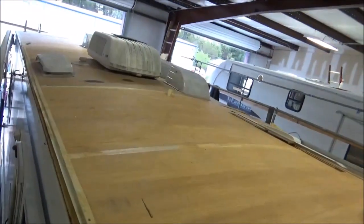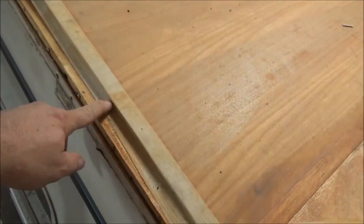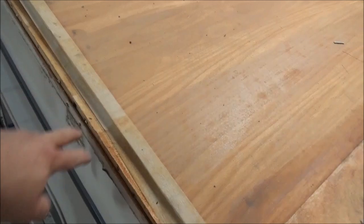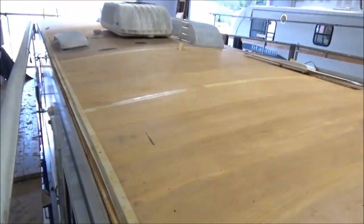You can see this lip right here — somebody had redecked this. You can see it moving. We're going to show you some of the problems around the other side.